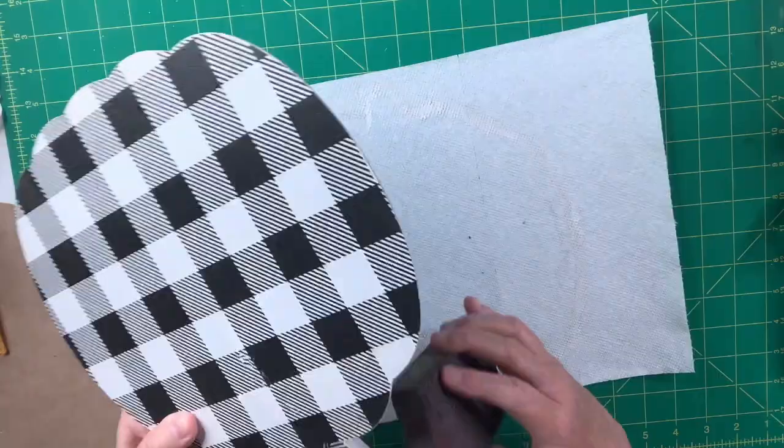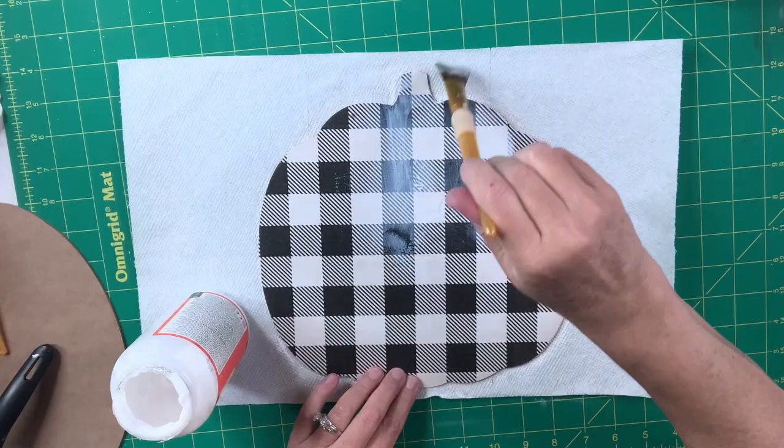The next thing I'm going to do is drop another coat of Mod Podge over the top to make sure it's protected, and then I'm going to move on to the next pumpkin.